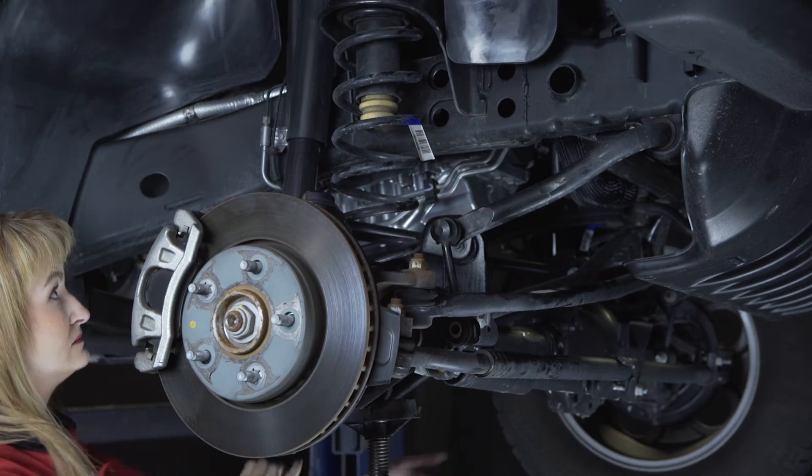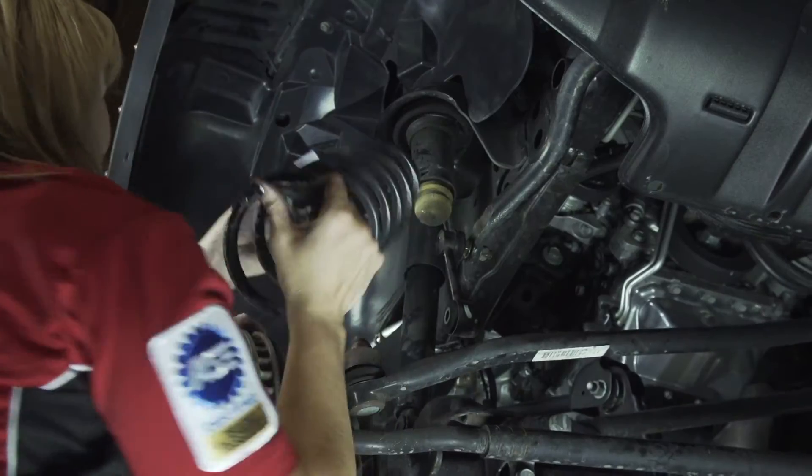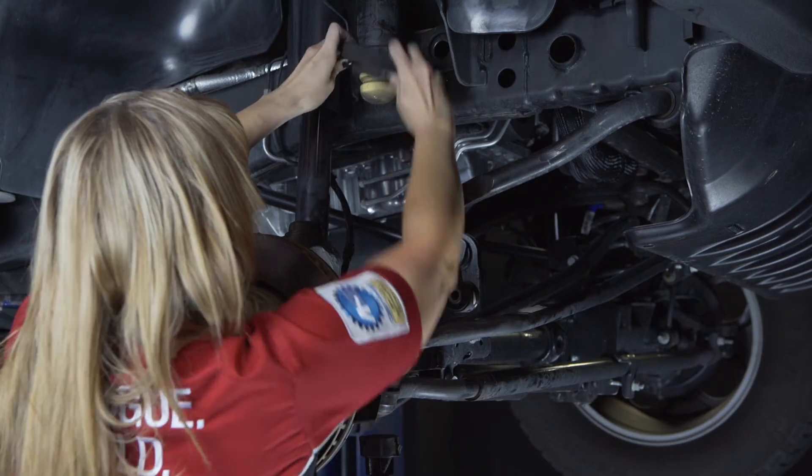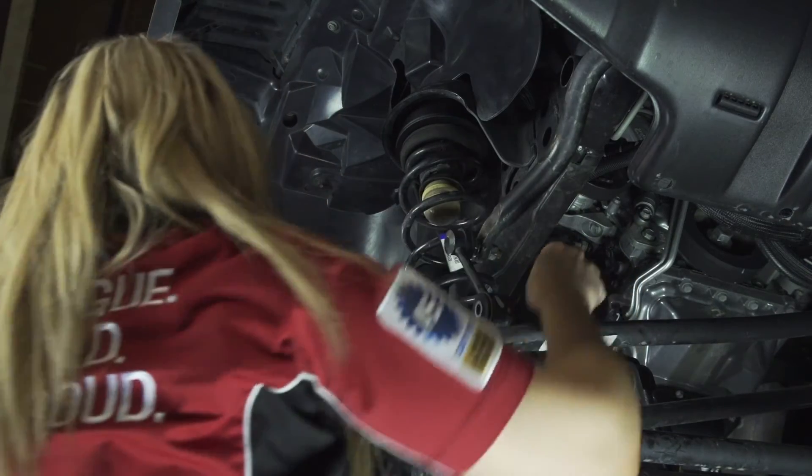Lower the axle by releasing pressure on the jack, being careful of the ABS and brake lines. Remove the spring and spring isolator from the vehicle. Install the RBP spacer on top, then the isolator, and then the spring.